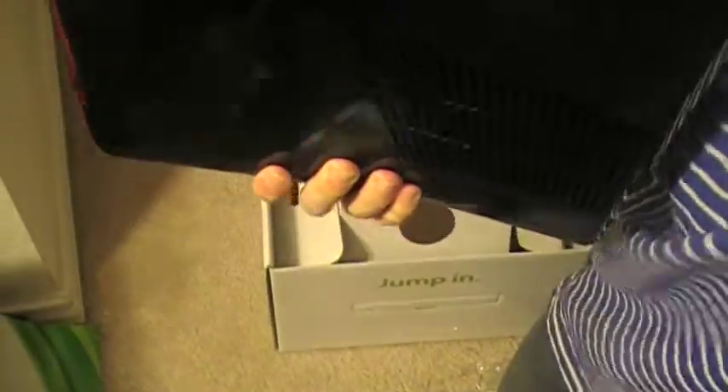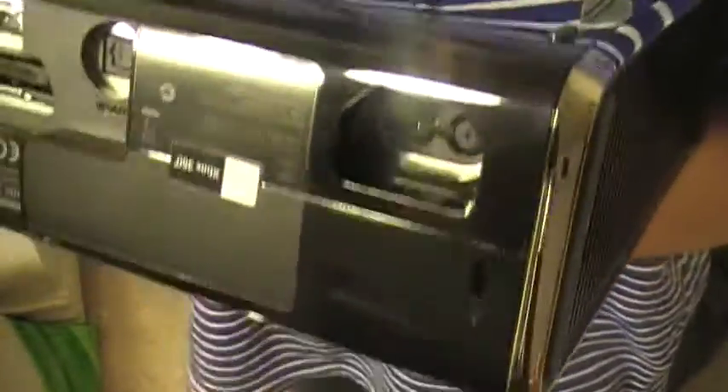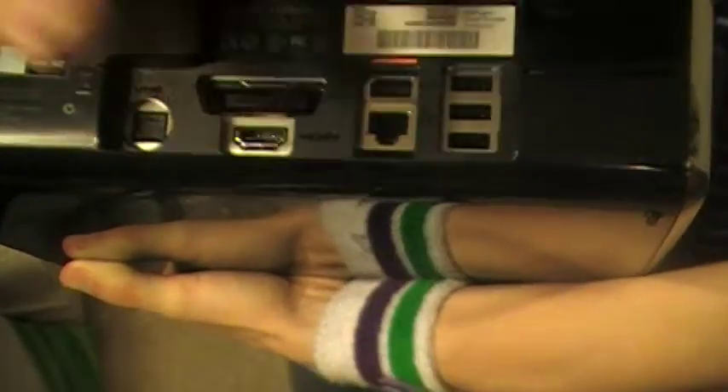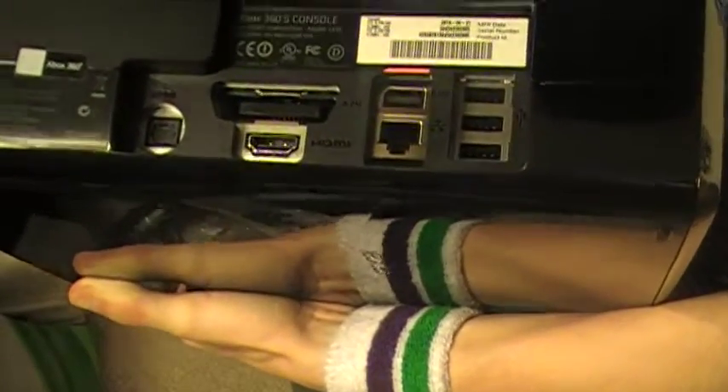On the back here you have the power, where the power cord goes. Then you have three USB ports, a Kinect connect port, and ethernet, AV, HDMI, and SPDIF for HD surround sound speakers. With this, I also got a three-month Xbox Live card and a couple of extra batteries.